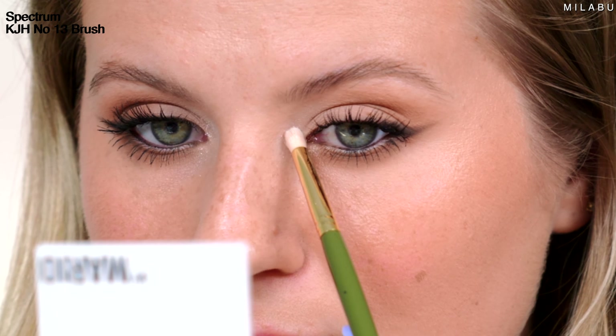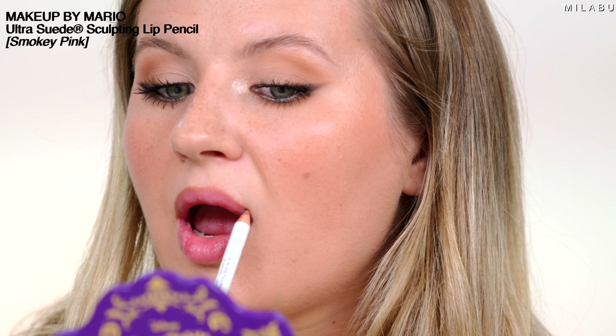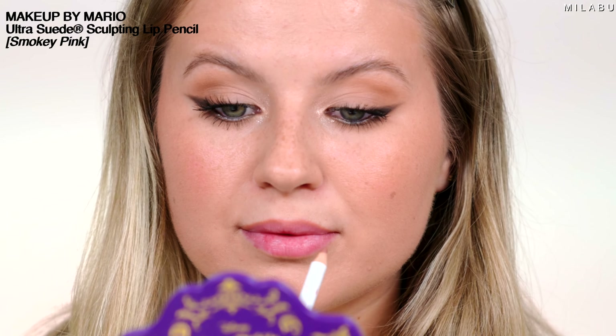I would usually go for a highlighter. Then to finish off your look, your favorite lip combo — a little more simple on the lips because it's all about the eyes. So is that a compliment if you tell a girl, your eyes are hot? Your eyes are smoldering.